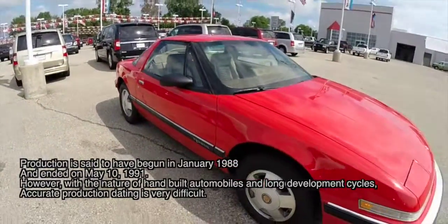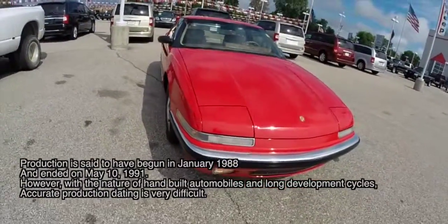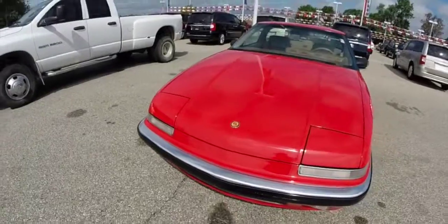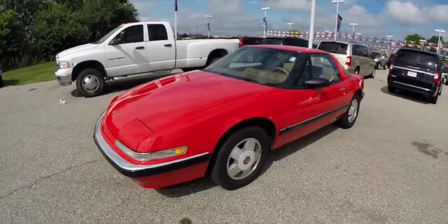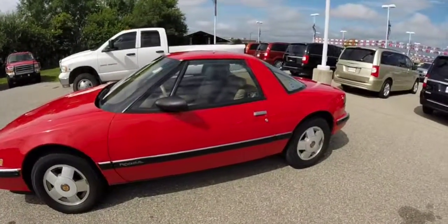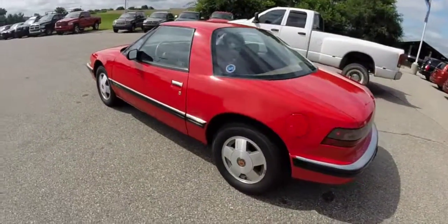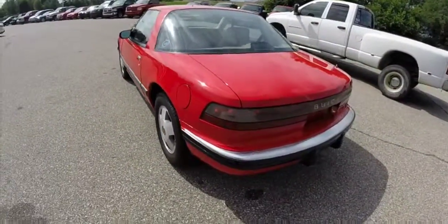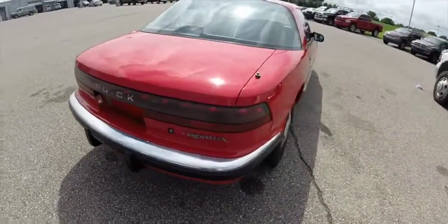This is the first year of the Riata. This one is painted in red and has a tan leather interior. It has the Buick-specific 3800 V6 engine with a four-speed automatic transmission. This particular car was bought brand new locally, and it's in really, really good shape for the year.